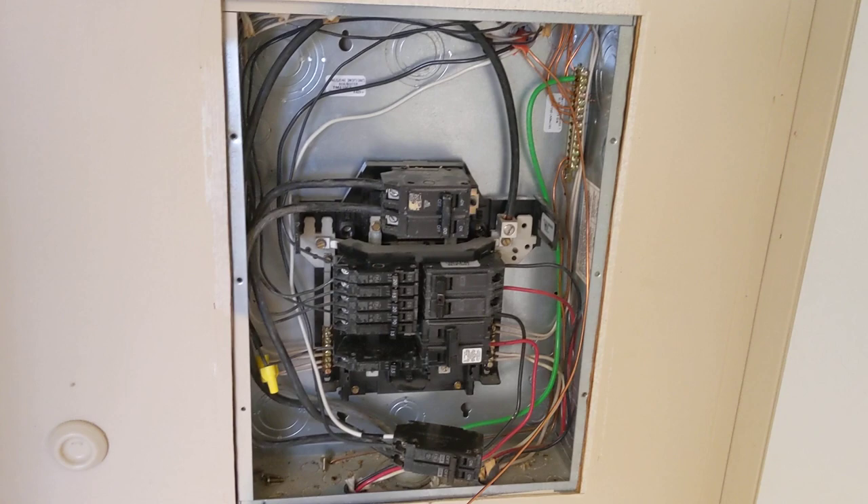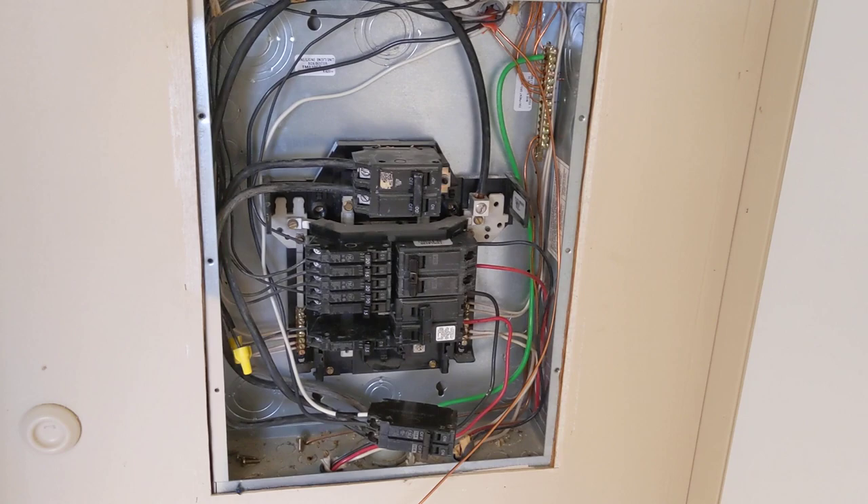Electrical. I'm going to be pointing out some less obvious things that someone working on their own electrical should know. Just some basic stuff, but this is regarding a water heater that was installed a couple years ago. Let me show you the unit and point some things out.